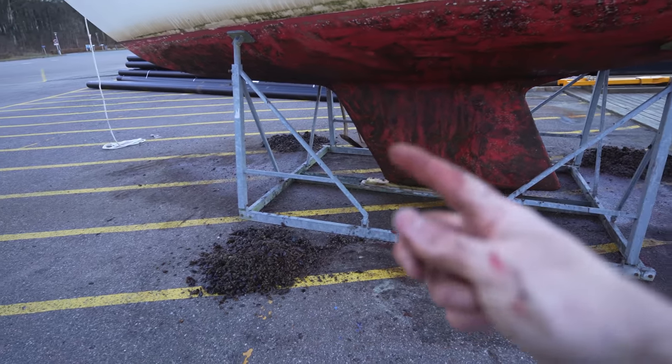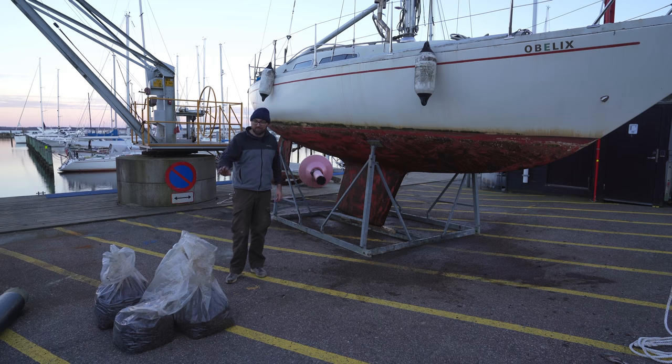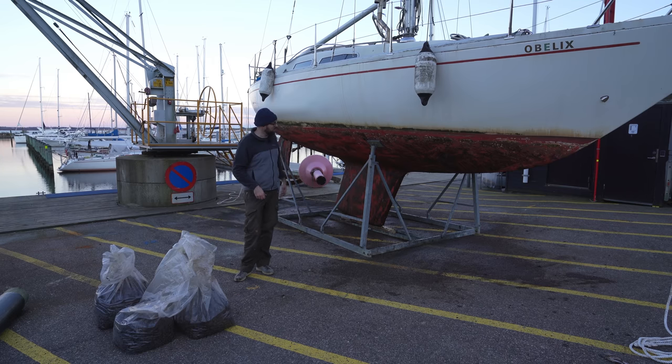These three piles represent all of the stuff that was growing on both sides of the hull — that's not bad for two years. I'm going to leave the hull sitting overnight and then tomorrow afternoon I can get busy sanding everything underneath the waterline.